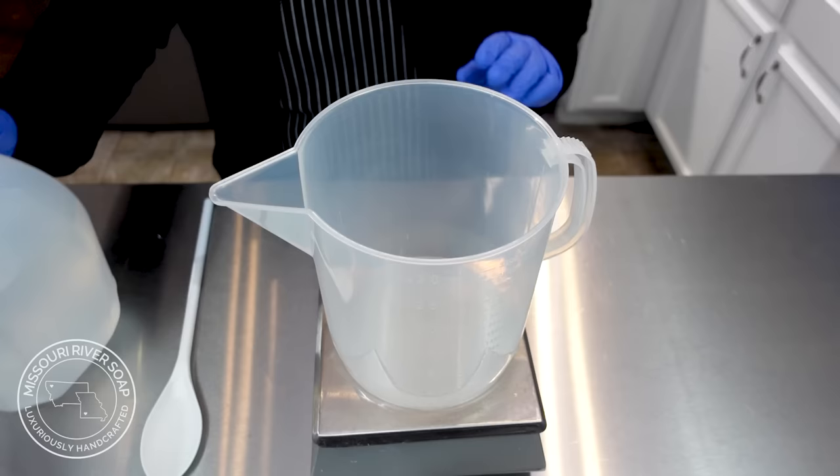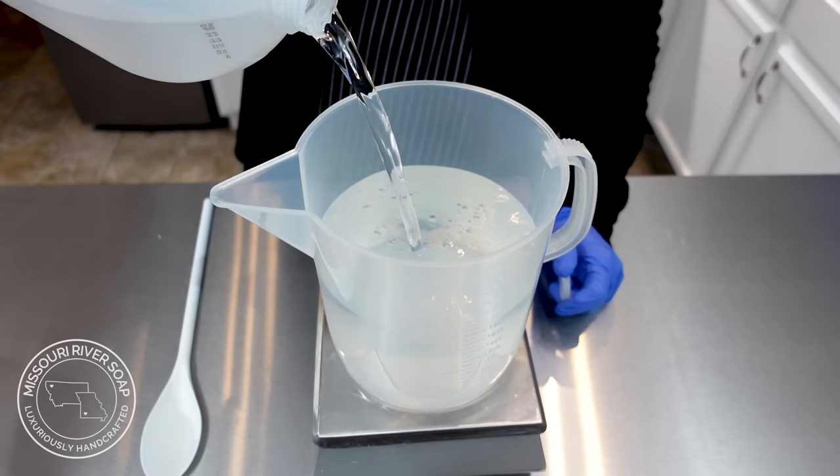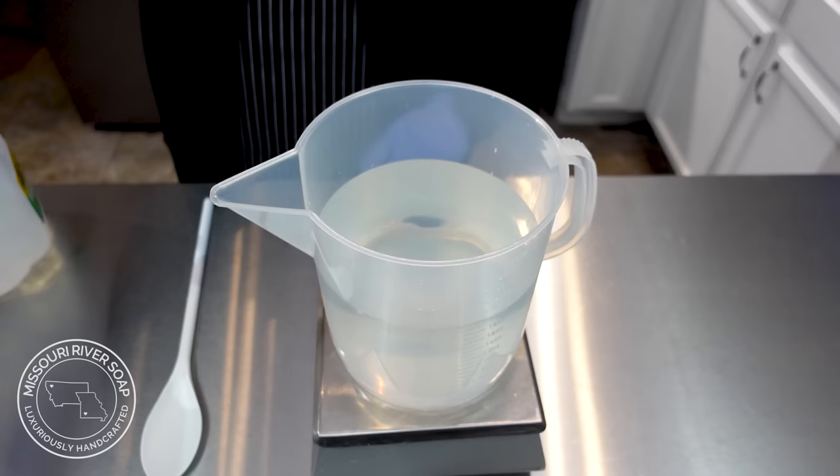I do a little bit more in this video to show you making the coffee lye solution, etc. So I hope you'll like the closer look at my process for making soap.